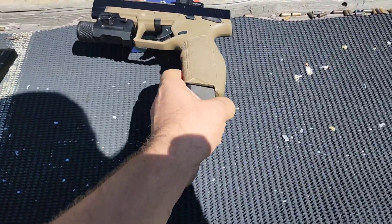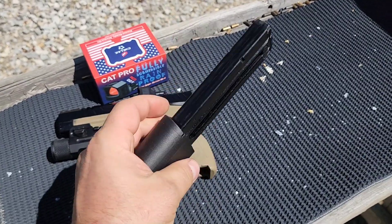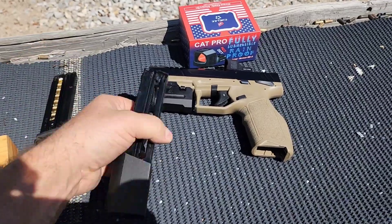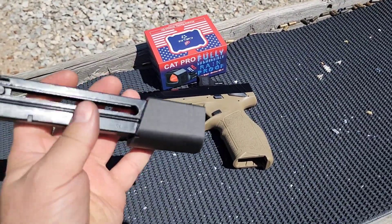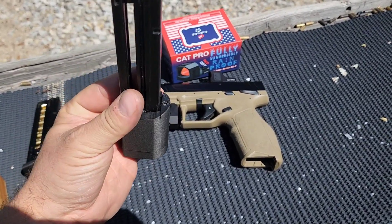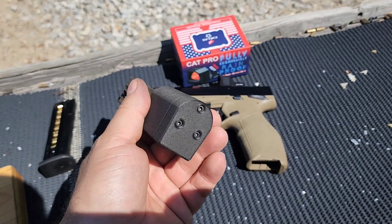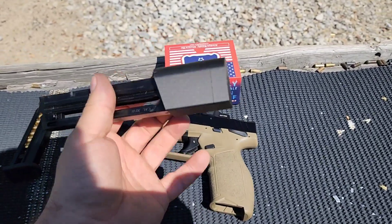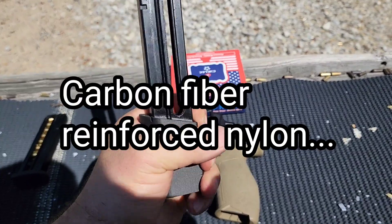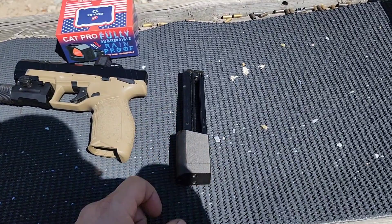I'll go ahead and get her loaded up and give you a better look at it. You just slide your factory mag in there after you take the bottom plate off, and they provide their bottom plate, screws, and all the hardware you need. You need a little Allen wrench — you can also buy that with it for an extra couple bucks if you don't have one. It's 3D printed and really light; I don't even know if it weighs an entire ounce. It's very light, very strong, very firm material, so it does not add much weight at all.